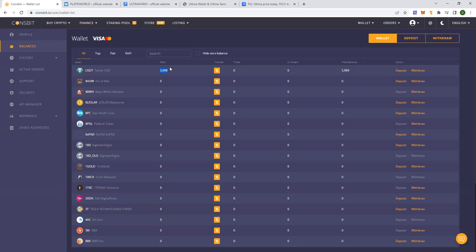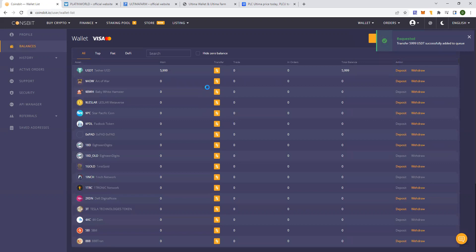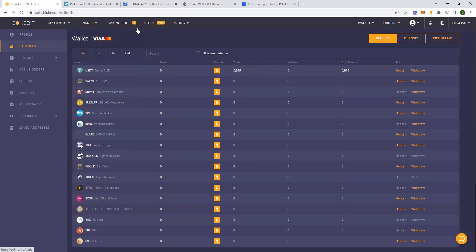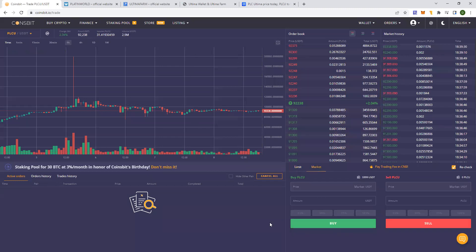If you want to buy PLCU, you should transfer this fund into the trade wallet. You click on the orange button over there and click on max — so it's going from main to trade transfer. Now there's nothing in the main and the balance is in the trade. Now what you want to do is click on 'pro spot trading' on the top right, and you should buy PLCU. I'll click on market order and do 100%, then click on 'buy PLCU'.